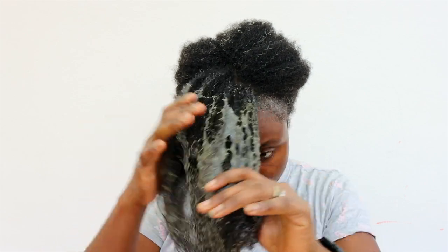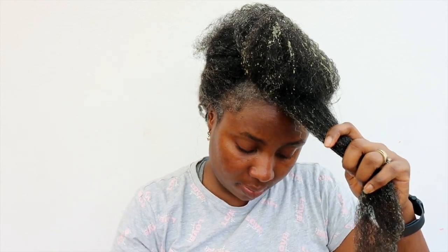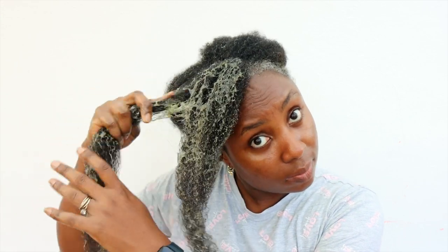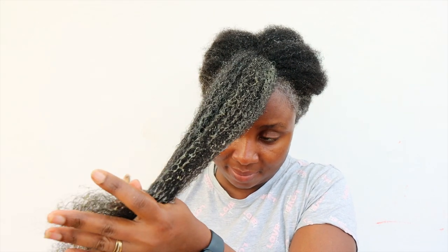I'm just putting it on my hair from the roots all the way to the ends, making sure the hair is nicely saturated. Then I'm going to use my wide-tooth comb to properly detangle, removing any knots, tangles, and shed hair before shampooing. After doing this, shampooing the hair leaves it really nice and soft — it's not so drying, which is the whole purpose of pre-pooing, as it helps minimize dryness that can lead to hair breakage.